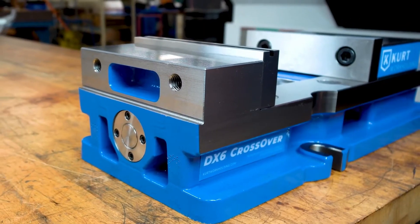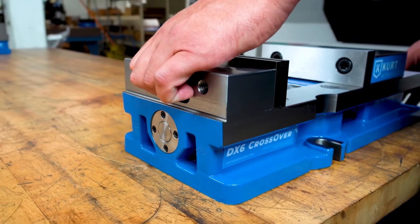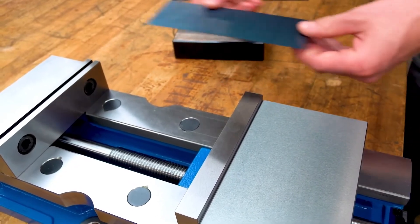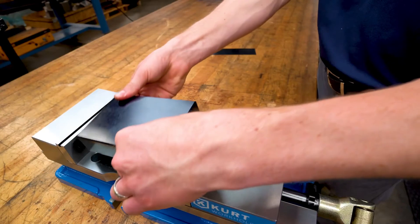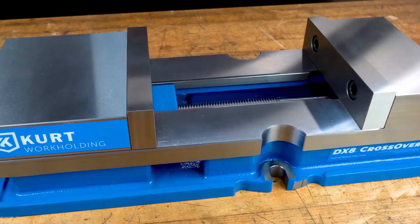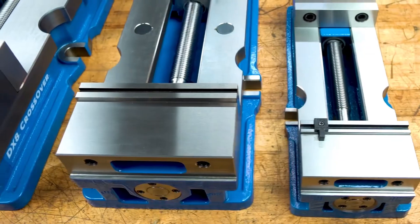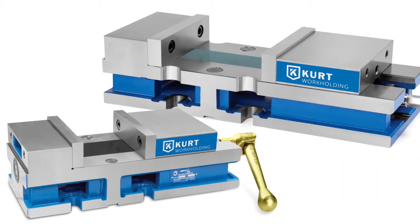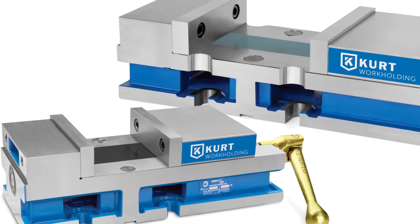The redesigned body still retains the lifting handle on the back side of the stationary jaw for easy positioning. The chip guard no longer passes under the stationary jaw with the one-piece body design. Chip guards should be cut to match part sizes. The DX series pull-type design, including the cast-on stationary jaw, now matches the quality and safety of our highest precision 3600V and 3800V family.